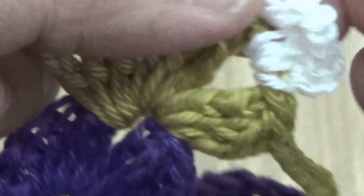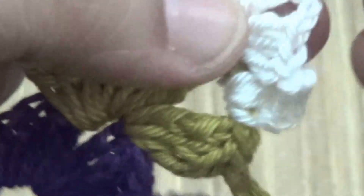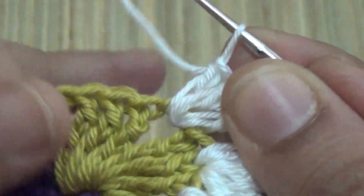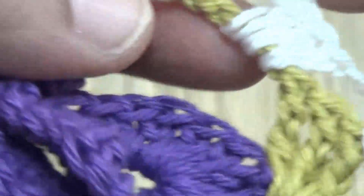here you make three double crochet, two chain, three double crochet, and then two chain and three double crochet into the next space. Then make two chain, skip three stitches, and make three double crochet, two chain, three double crochet.